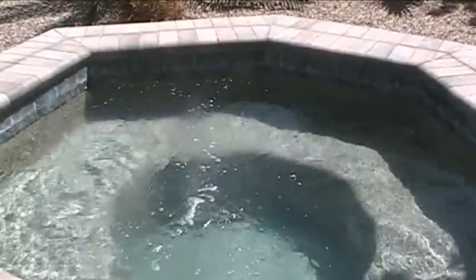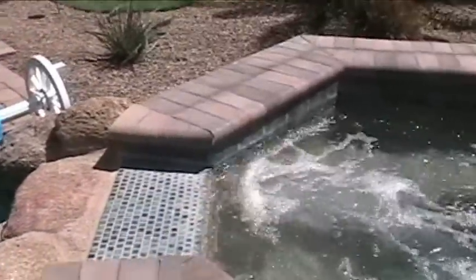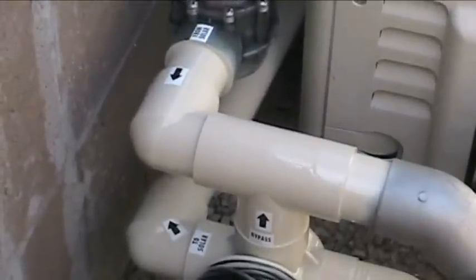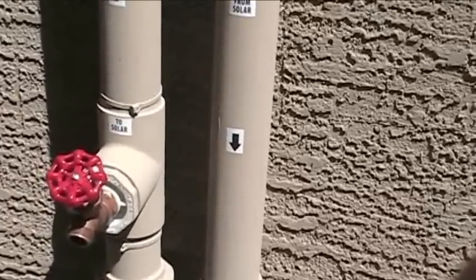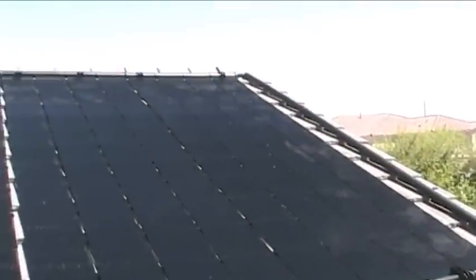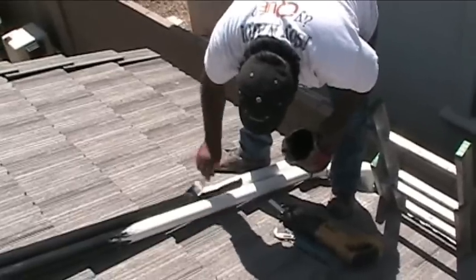We fired up the pump — a little air in the lines — and we're testing the system. Once we had flow I wanted to see how quickly the system would heat up the spa, so we had all the water flow coming out of the spa through the solar panels and back to the spa. When we started the temperature was about 85 degrees, and about 15 minutes later I had a 90-degree reading on the spa — heating it about 3 degrees every 10 minutes. That's a pretty impressive heat gain, and it left me asking myself why I didn't install this system about 3 years ago.